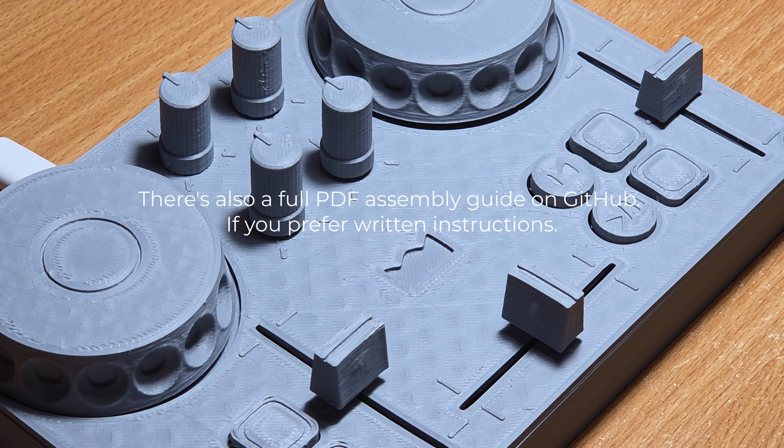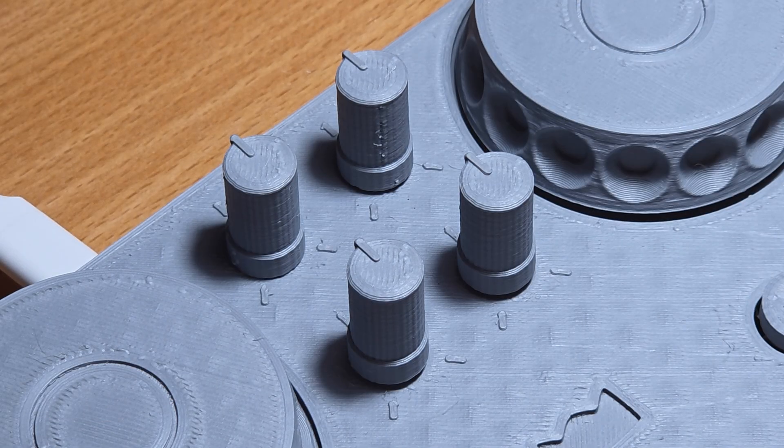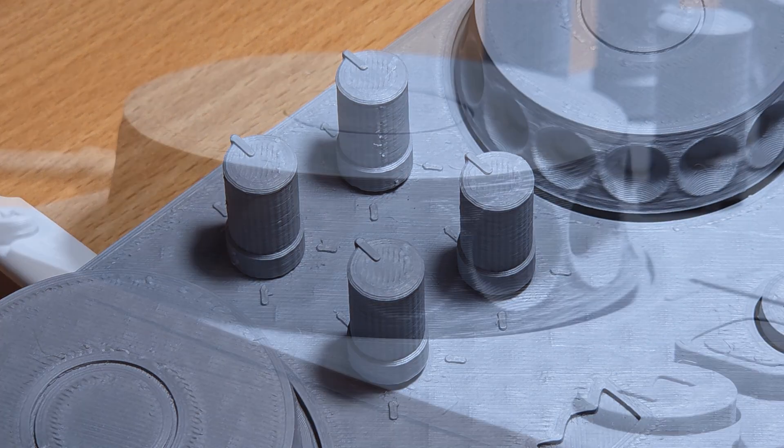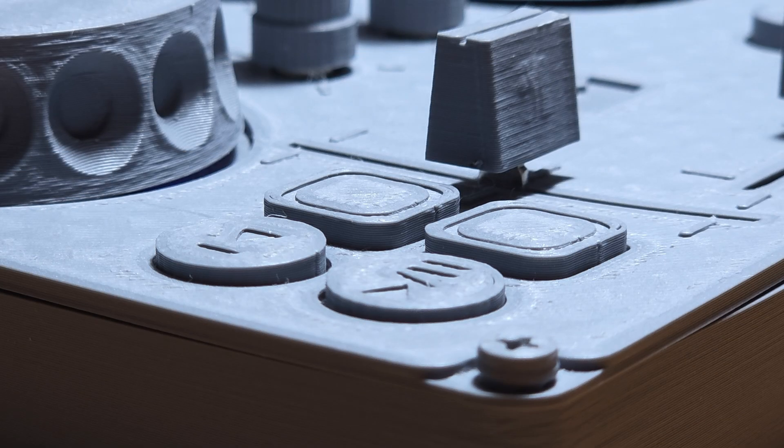In this video I'm going to show you step by step how to make a DIY DJ controller. Whether you're experienced or a total beginner, by the end you will have a fully functional DJ controller. You don't need special tools or special knowledge — if you can hold a soldering iron and follow instructions, you're good to go.